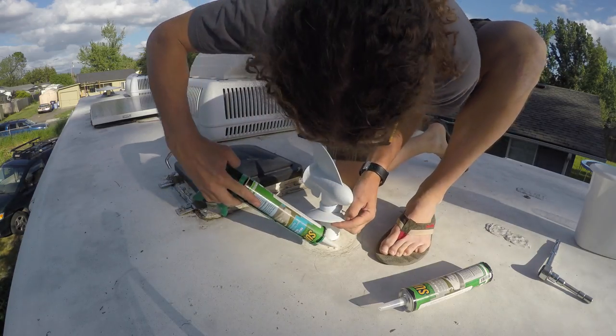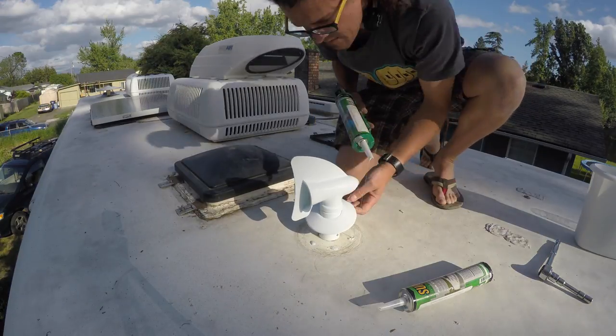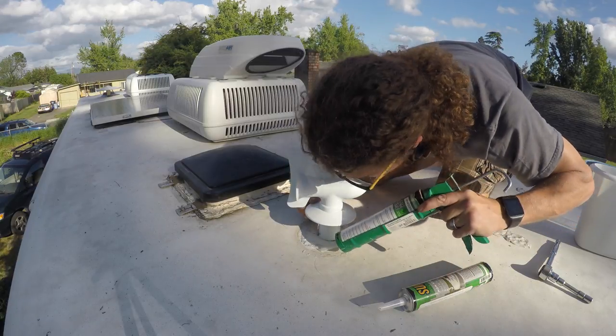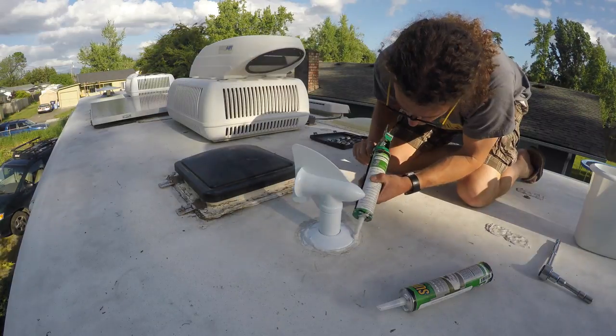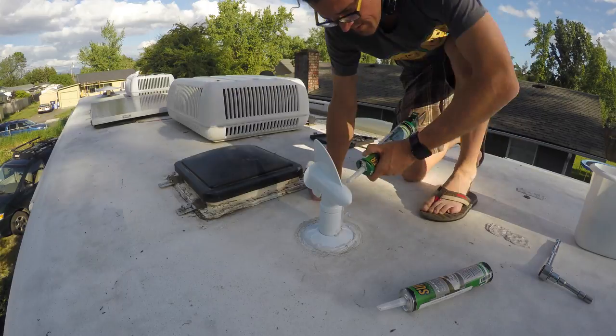Finally, seal things off with self-leveling lap sealant. After sealing the screw holes from the old vent, there are three places where circular seals need to be made: between the roof and the sewer vent pipe, between the roof and the face plate, and between the face plate and the cyclone intake pipe.